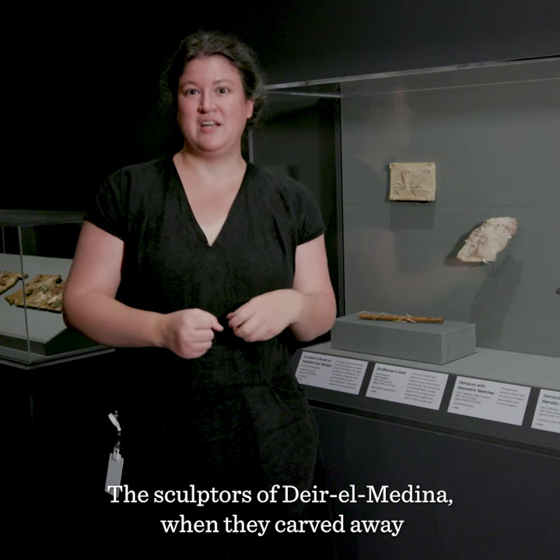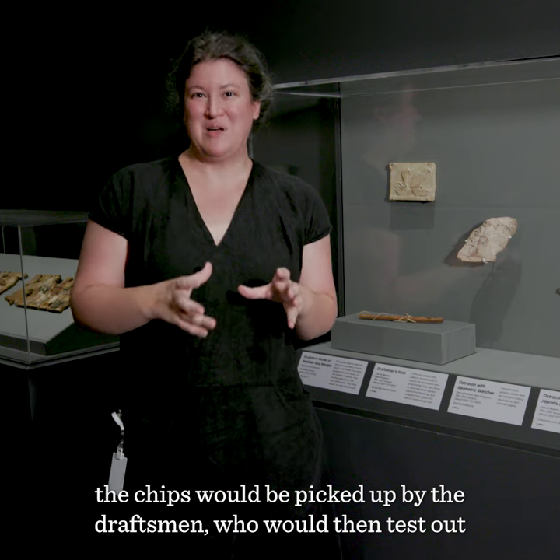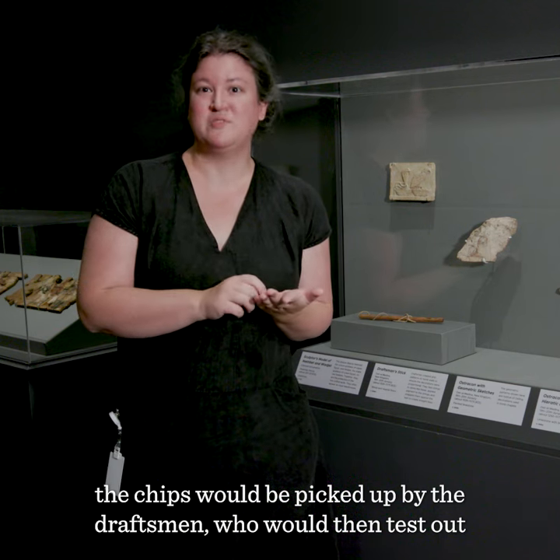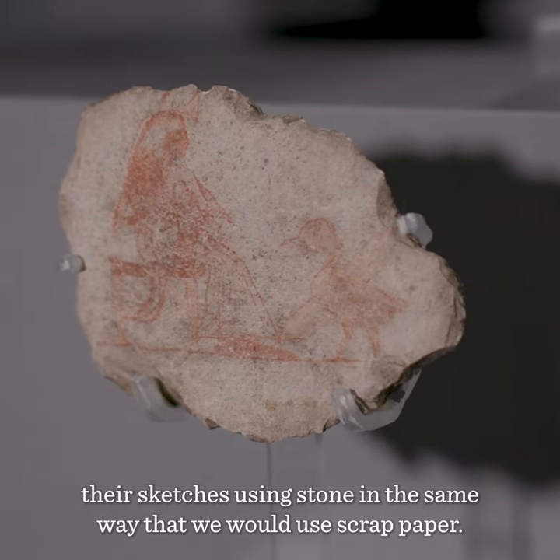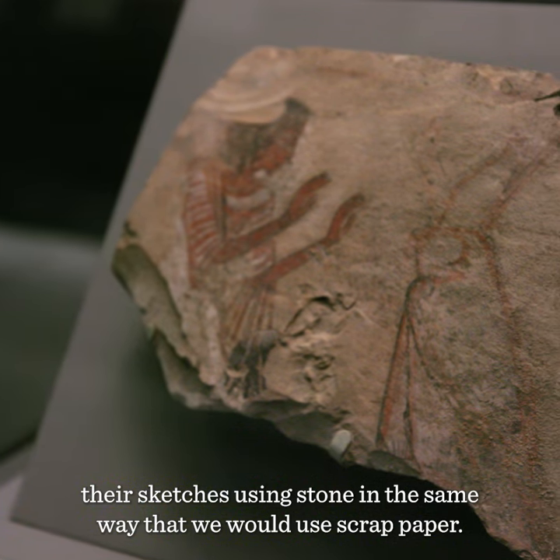The sculptors of Dier El Medina, when they carved away, the chips would be picked up by the draftsmen, who would then test out their sketches using stone in the same way that we would use scrap paper.